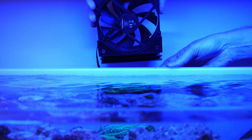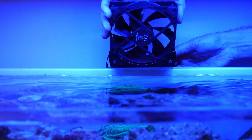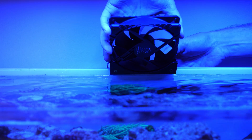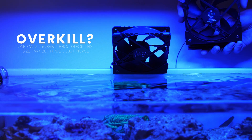Now that everything is connected, it's time to mount it to the back or side of the aquarium and plug it in. This is a simple enough process — just slide it over the glass, connect everything up, and plug it straight into the power supply. Obviously, make sure you don't dip anything in the water, otherwise you're going to have a lot of problems.